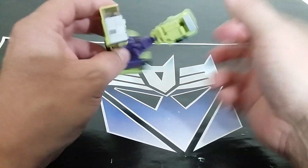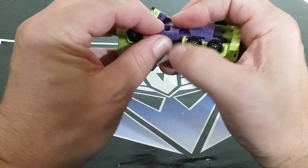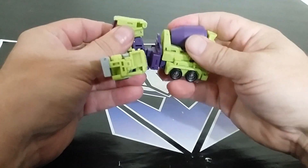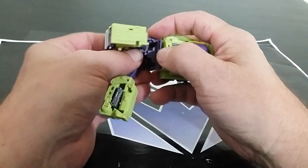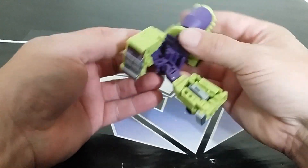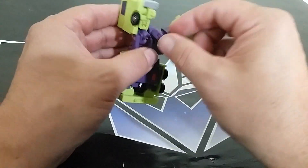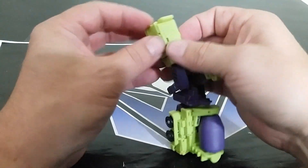Get all that stuff folded in — wow. For a legends figure, you'd usually get a break compared to masterpiece, but there's a lot to it for better or for worse. I've heard people warning me about this thing, but in the end it's going to be worth it. This is an insane level of transformation for a legends figure.